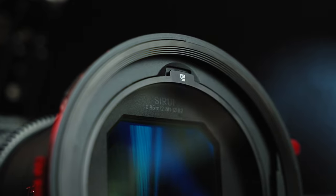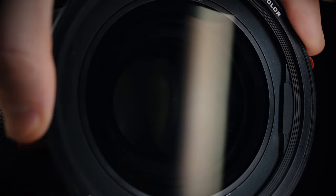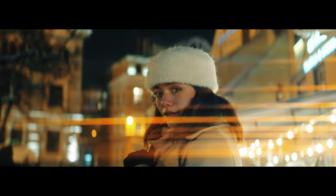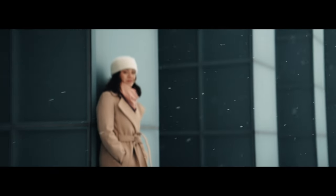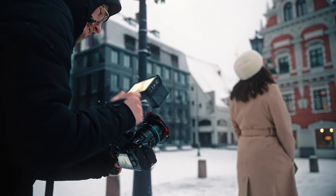Let's start with the thing I appreciate the most: the fact that this variable ND filter goes from 1 to 5 stops. The reason why I really like this is because sometimes with the Sony A7S III, if you're shooting S-Log3 at 12,800 ISO, it can be a little bit too much, especially in blue hour or even nighttime. Sometimes the highlights are a little bit too overexposed. Having the ability to just block one stop of light saved me a lot of times — even in this shoot when I was shooting with the anamorphic lenses, the one stop saved me from overexposing the highlights.